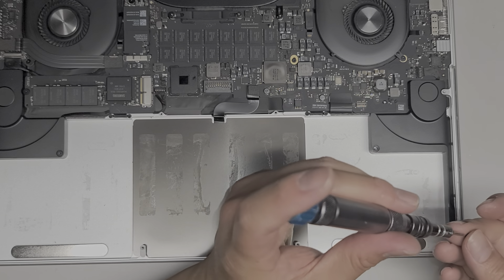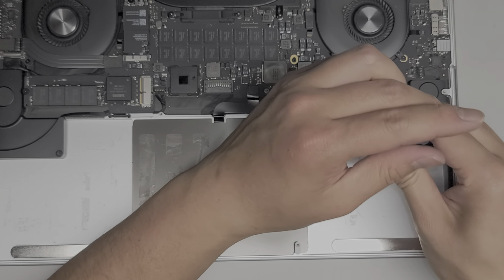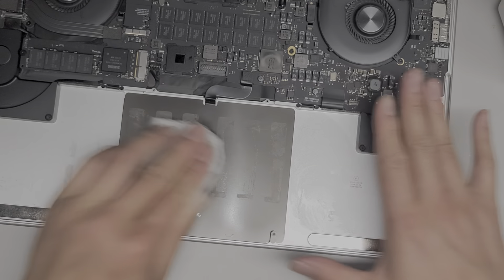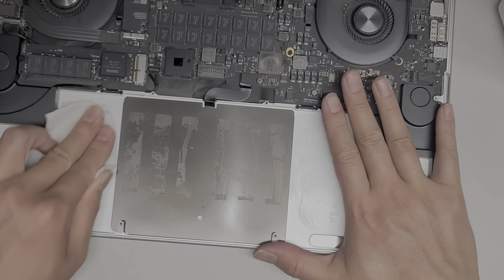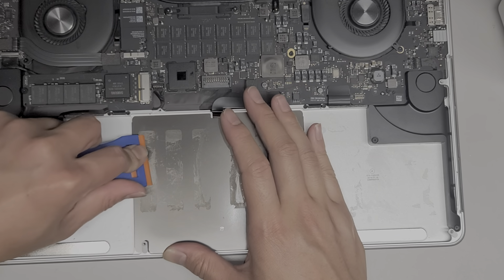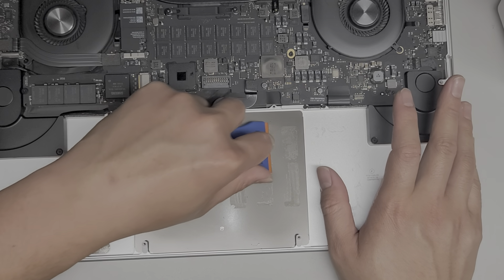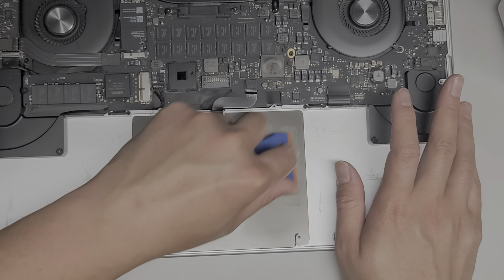Put the other two screws back as well. Then we're going to get some paper towel and isopropyl alcohol — the higher percentage the better; this is 91%. Sometimes you can get 91, 99, 97, or even 100%, but it's harder to find. What you do is rub the adhesive with the isopropyl alcohol. I'm going to scrape up the residue here to thin it out, because it gets a protective layer of dirt on it.